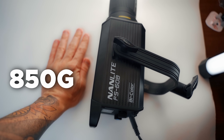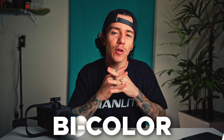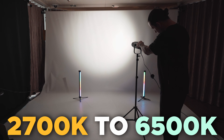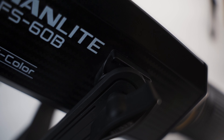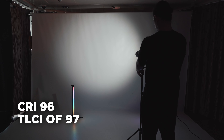Super compact, very light. I got to bring this all the way from London in my carry-on, no problem, very easy. This light is a bi-color light going from 2700K all the way to 6500K, with FM mount and umbrella holder for more modifier options. CRI of 96 and TLCI of 97.